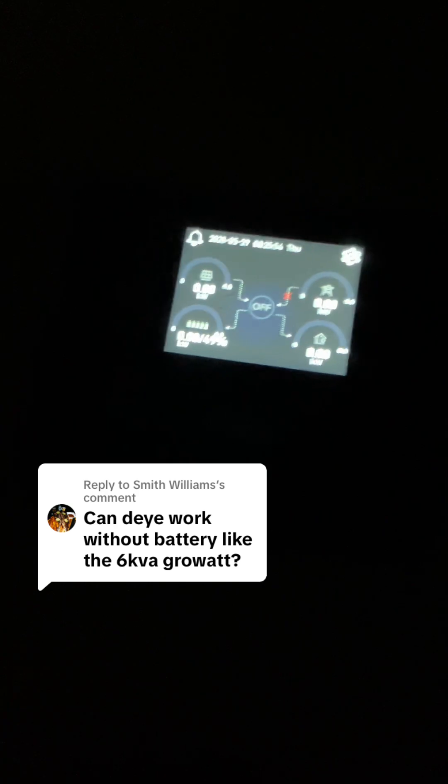The battery is disconnected totally — it's not working. Let's power on the inverter without the battery. Turning it on without battery — still off. It's not turning on without batteries. So if the battery was connected and goes off, it continues to work; but if there's no battery at all, it does not just turn on.